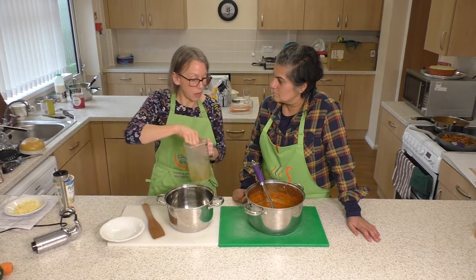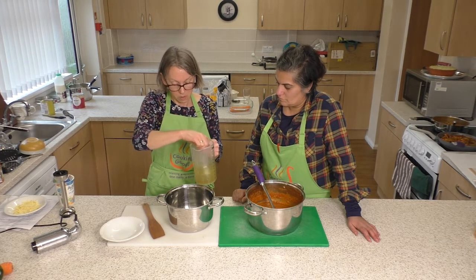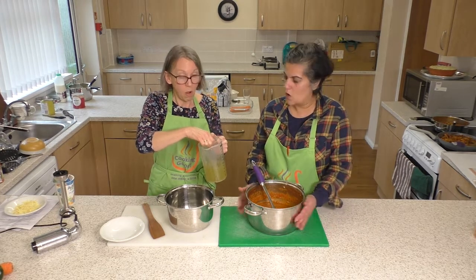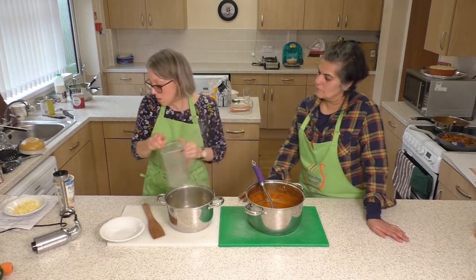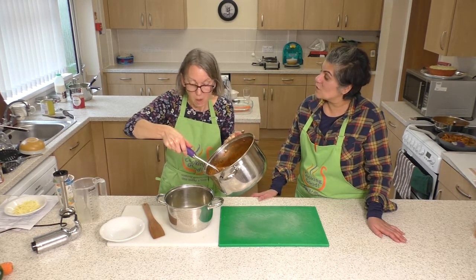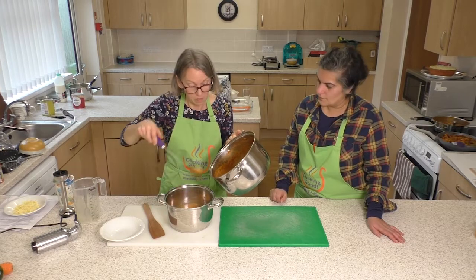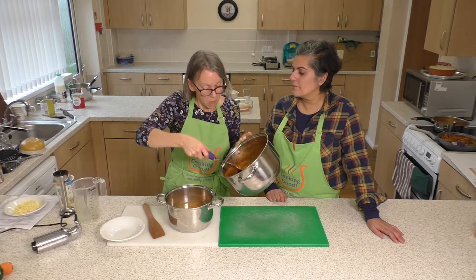I'm making a quick bit of stock here because I haven't got any to hand — just a stock cube in some hot water. Normally I'd do this over a hob, but our hidden vegetable sauce is hot and ready to go, so I'm just going to mix it with the stock in this pan, essentially just thinning out the sauce. I'm using stock rather than water to get extra flavor, and this is enough to feed about four.